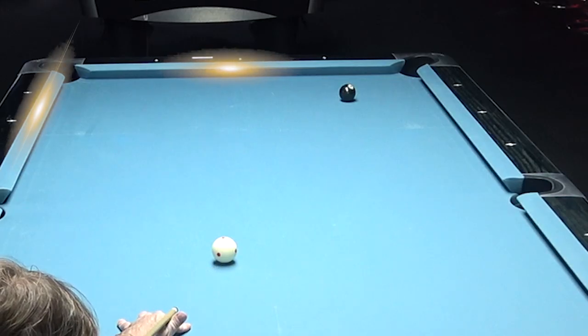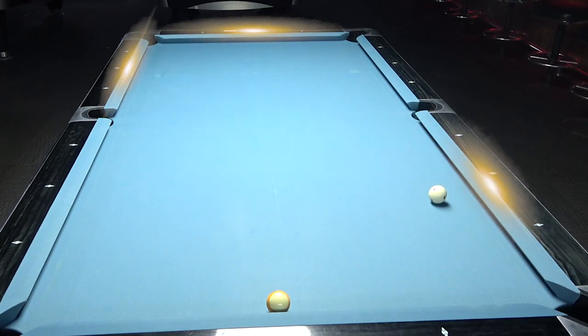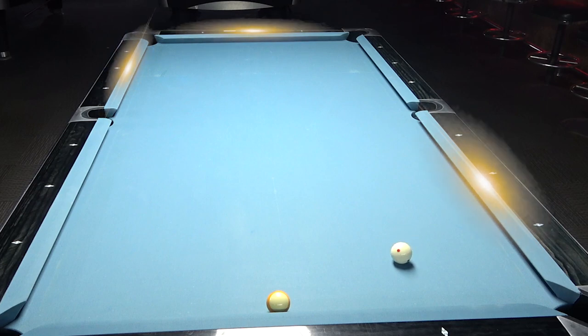I'm going to punch this ball in with a touch of left-hand side, aiming for the middle of each cushion, giving the pace right to finish nicely on the nine ball.